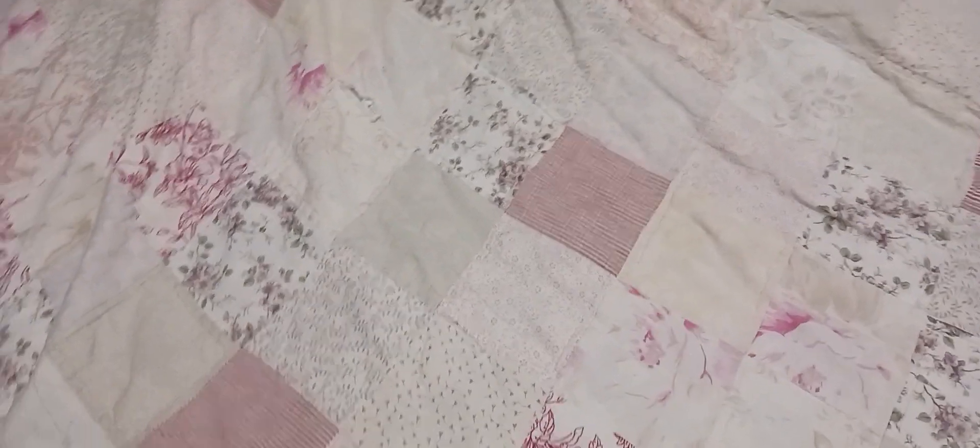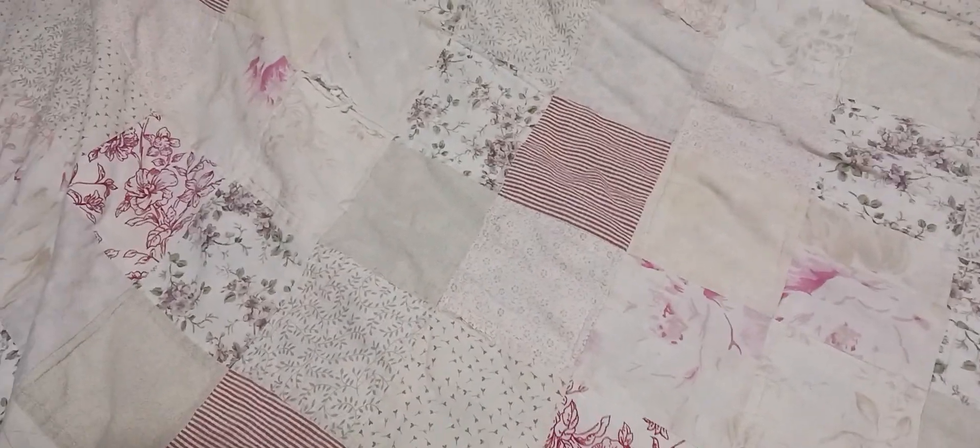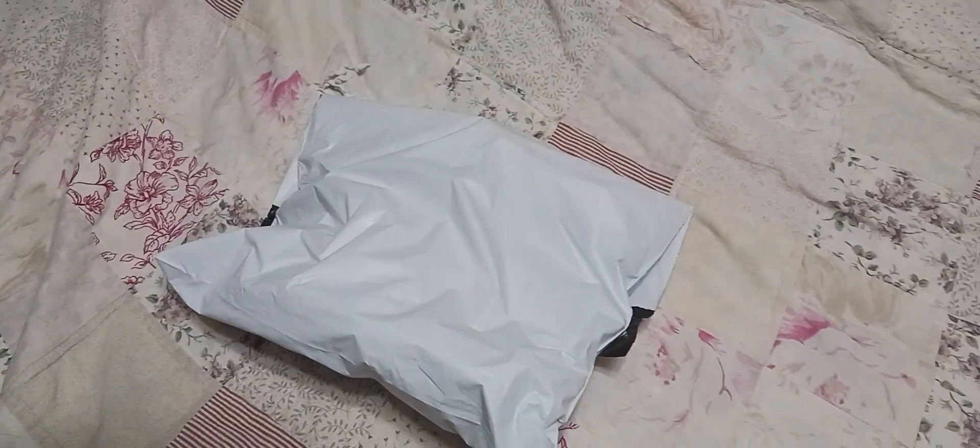The Batboy Batboy presents... Hey, what up, Batfans? Batboy here, and today we have yet another exciting unboxing video for you guys. Today we are going to be doing an unboxing of whatever's in this mystery package that I just got in the mail.